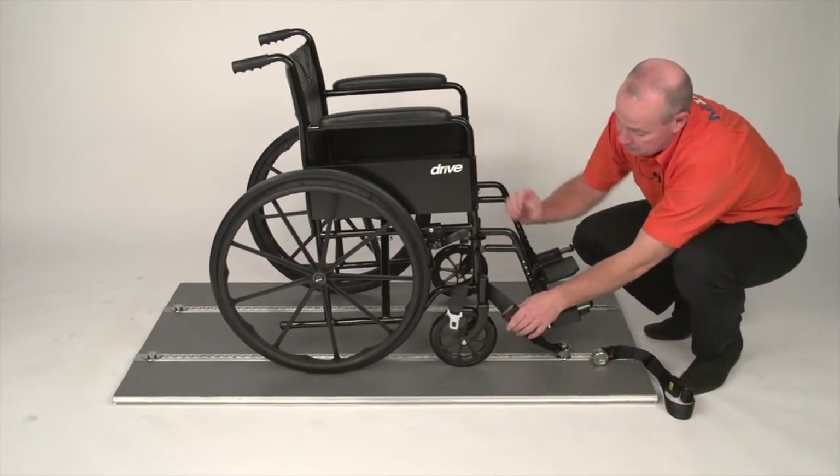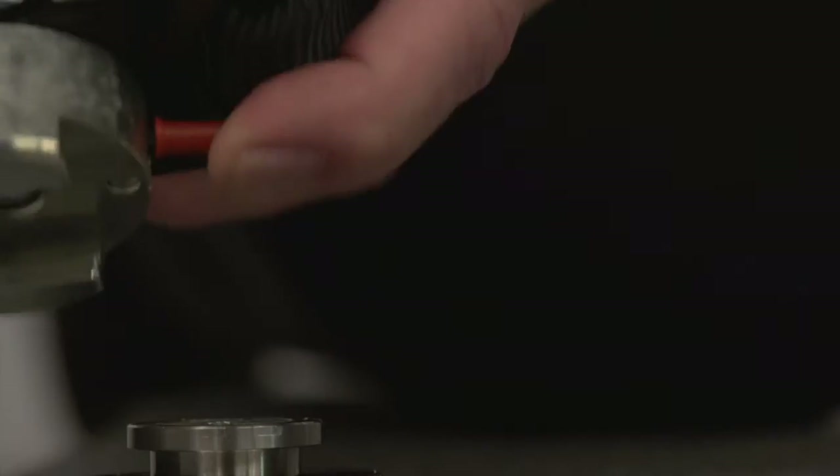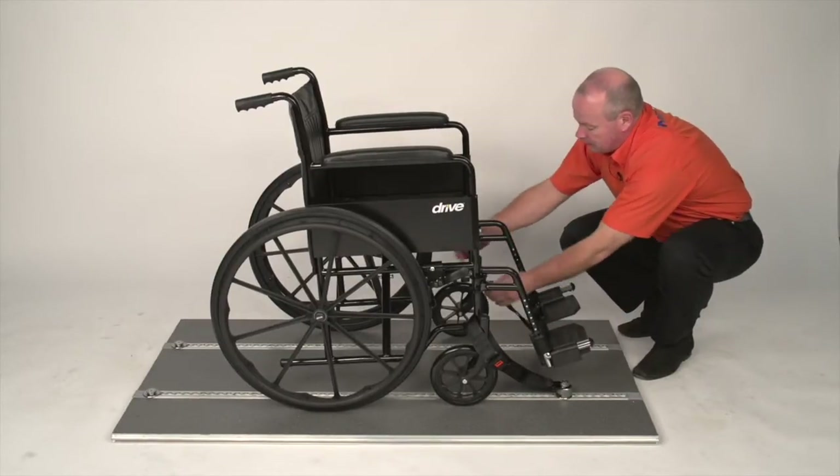You want to do the tongue from the buckle around the main frame, tongue in. Do the same for the other side, around the main frame.